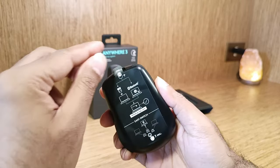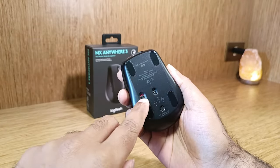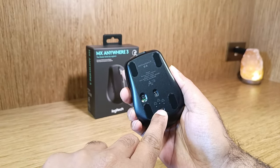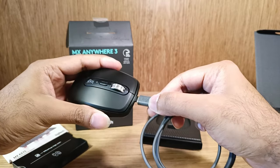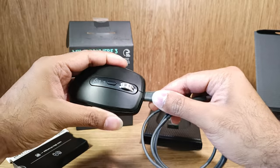Connect up to three devices and easily switch between them at the tap of a button. The included USB-C port helps when you are on the go, as a single Type-C cable helps you charge most of your devices.